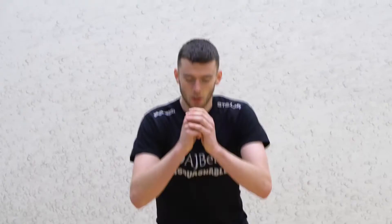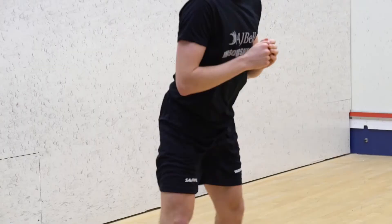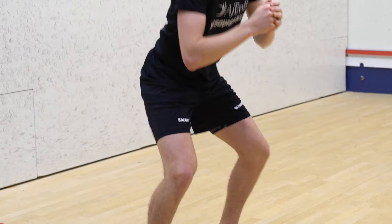The final exercise in this round is the squat. We're going to stand up straight with our feet hip width apart. We're going to bend our knees and lower to a 90 degree angle, then bring our body back up. Make sure we keep our back straight. Repeat this for 30 seconds. Key points are to keep our feet flat on the floor and make sure our back is straight.